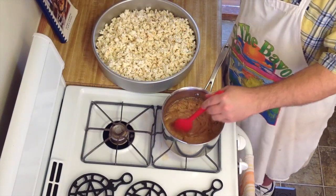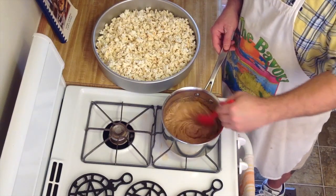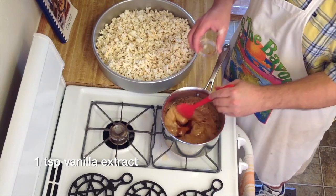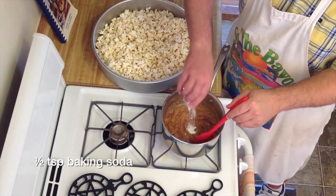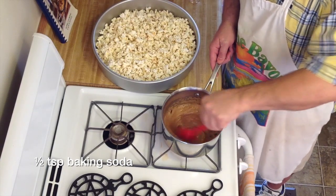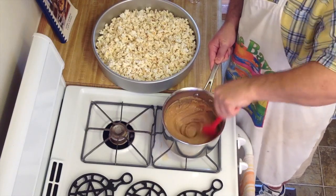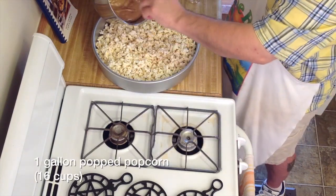Our caramel has been cooking for exactly five minutes. I'm going to go ahead and turn the fire off. You can see it's become a little more fluffy now that it's been cooking. To that, we want to add one teaspoon of vanilla extract. We also want to add a half a teaspoon of baking soda. Whip it for just a moment — you'll see it start to get a little bit lighter in color because of the baking soda. Once everything is fully combined, go ahead and pour it onto our popcorn.